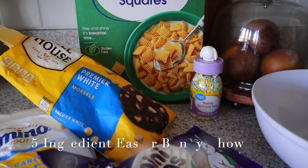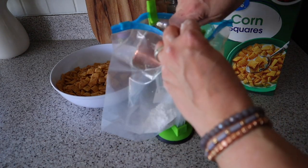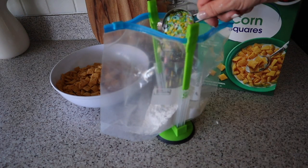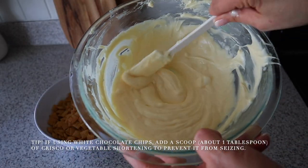Next up is Easter Bunny Chow. For this recipe, I have six cups of corn chex. I'll also use one and a half cups of white chocolate chips, a cup of powdered sugar, some mini Cadbury eggs, and sprinkles. I'm adding one cup of powdered sugar and a fourth cup of sprinkles to a large zipper bag and setting that aside.